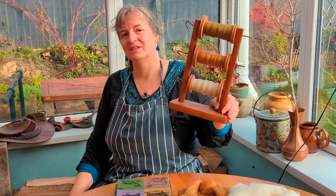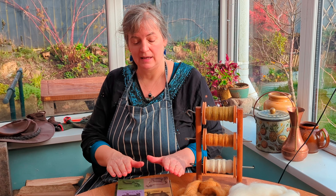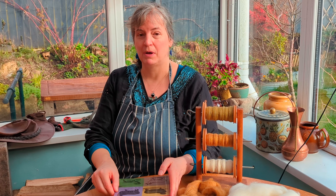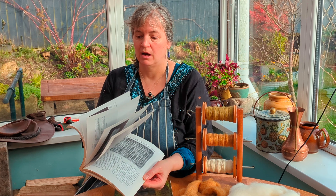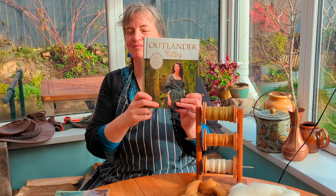With the magic of editing, we have three plies ready to be plied. But before I do that, I wanted to share a resource — a really excellent book for hand spinners. It's called In Sheep's Clothing, published back in the mid-90s, but you can still get it online — I'll put a link in the description. It gives great descriptions and pictures of the properties of literally hundreds of different breeds of sheep, and I'd highly recommend it for anyone who spins wool.